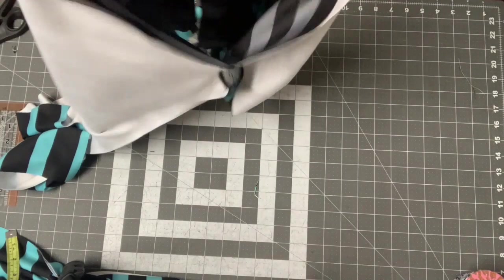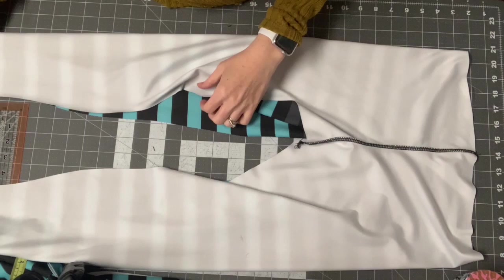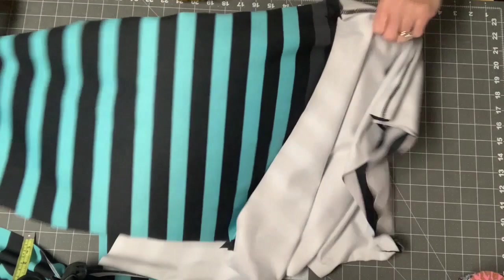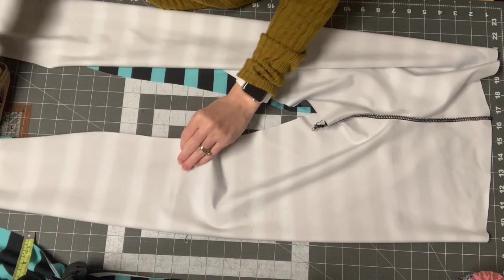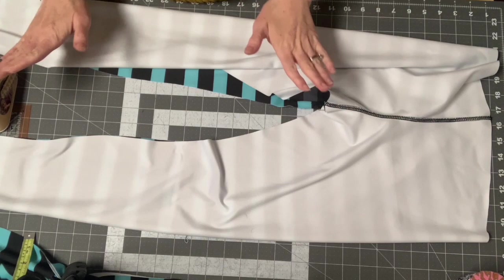I'm going to turn them right sides together so I can sew up my legs. You'll want to get a lot of clips — or you can wing it, but I prefer not winging things. I am an over-clipper and it saves me a lot of seam ripping. So essentially, if you're new to sewing leggings, you've sewn them flat and now you're just making legs. We'll start at the bottom of one leg, come all the way up to the middle, then go back down.